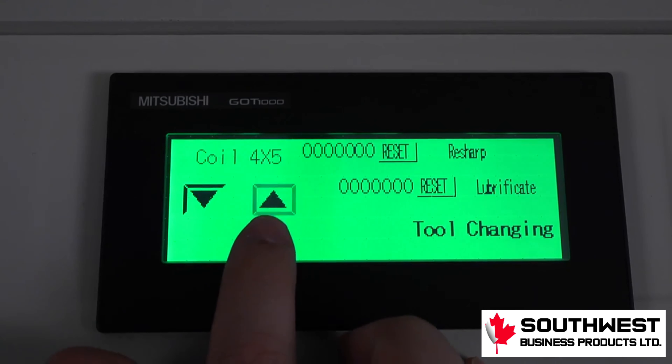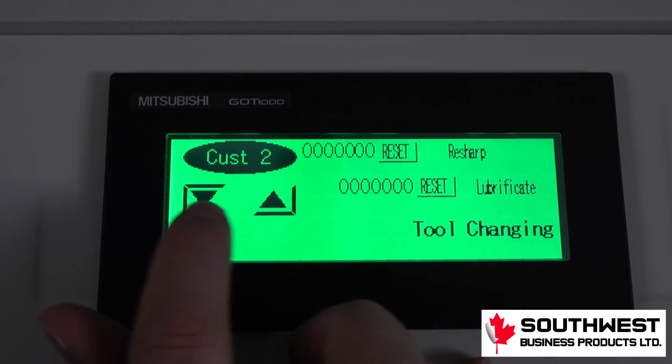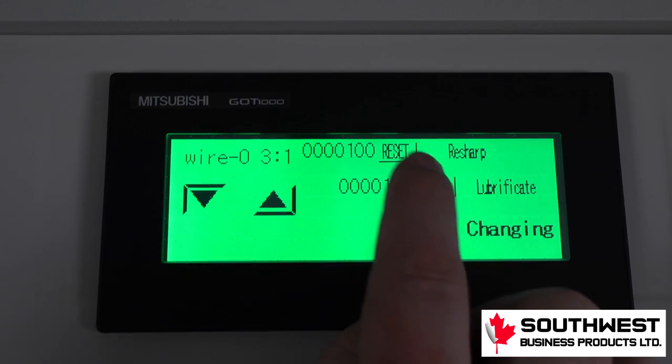To change the listing of the die that the operator is installing in the machine, simply toggle the up and down arrows until the new die being used appears on the screen. The sharpening and lubricating cycle counts cannot be reset until the notification appears on the screen.